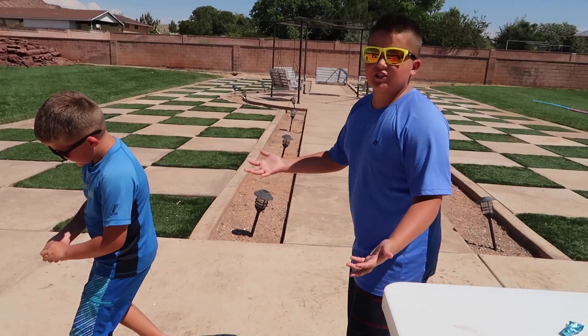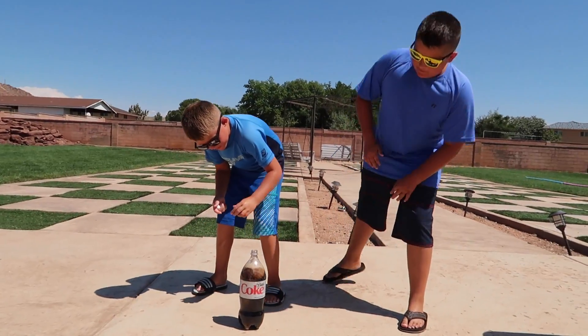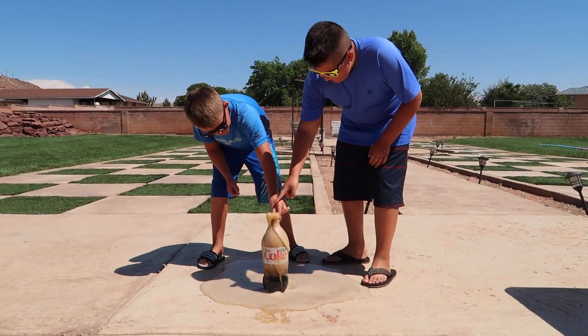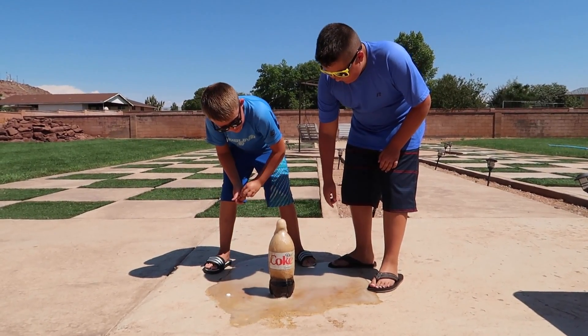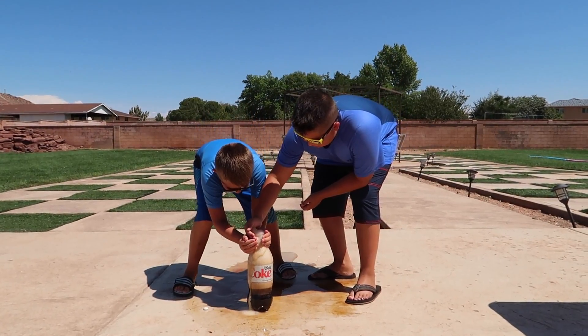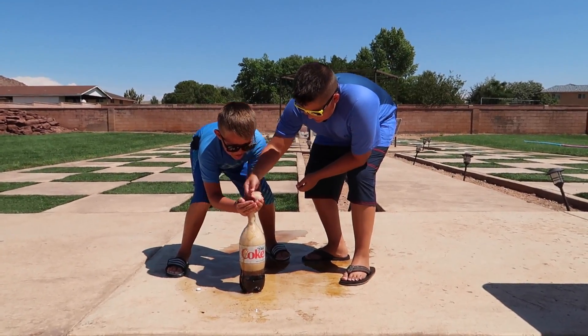Guys, the first one is just the old-fashioned Coke and Mentos. Are you dropping them in? Oh man, that was a tiny one. It usually goes really high. That's cool though, it's like a volcano Coke. Yummy.